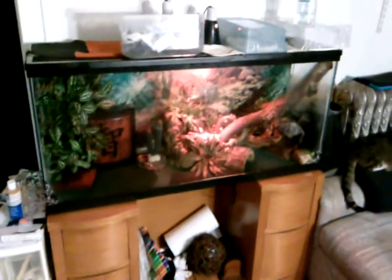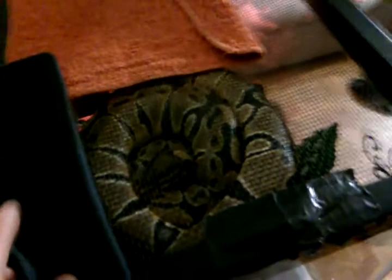Going on YouTube, we got a 55 gallon enclosure here for a three-foot ball python. She's chilling up here — about 900 grams, about a year and a half old. Real healthy.